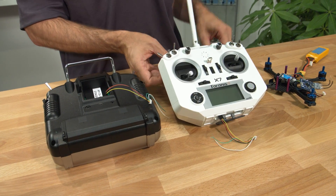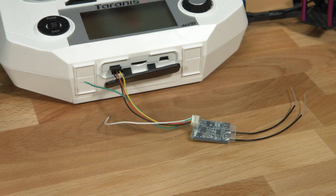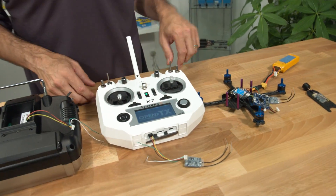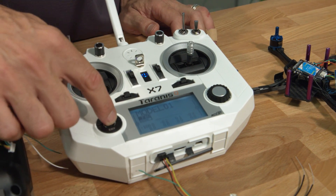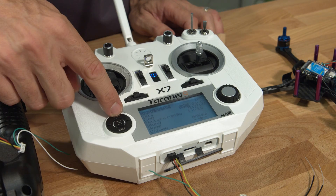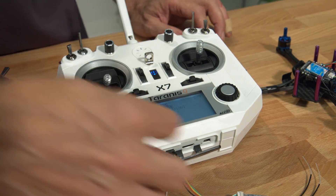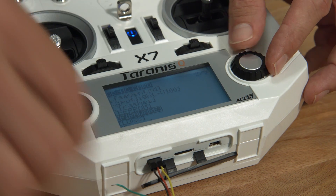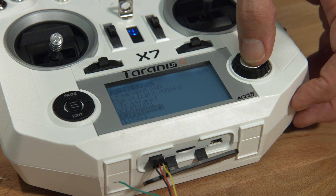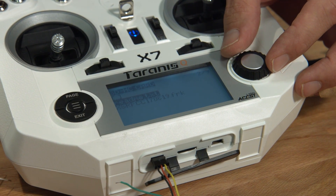With the power off, attach the receiver. The procedure from here is going to be the same for both radios — I'll show it to you on each one. Power up, then hold the menu button down. Page down once, and now we can see the folder structure of our SD card. We want to go into the firmware folder — that's where we placed the file for flashing. Locate the file that we downloaded, which is the XSR FCC.